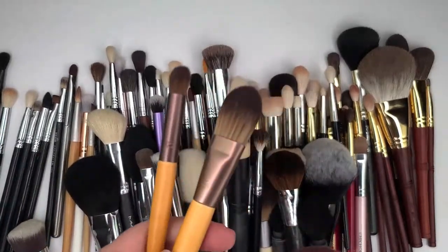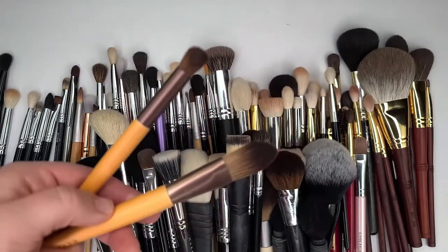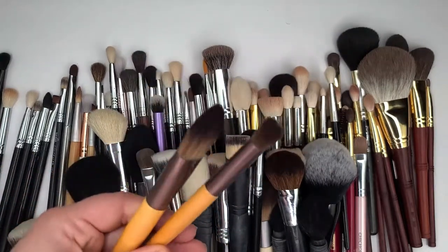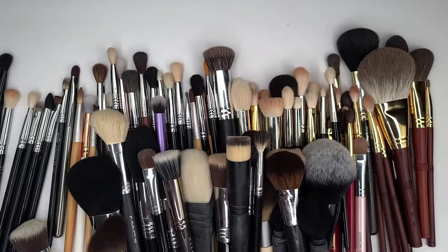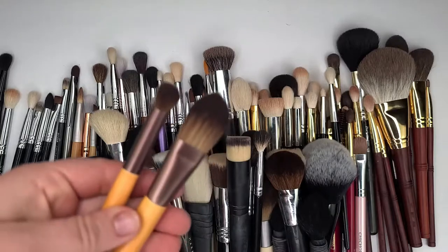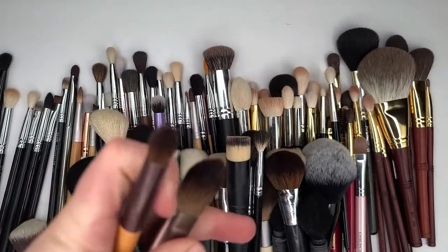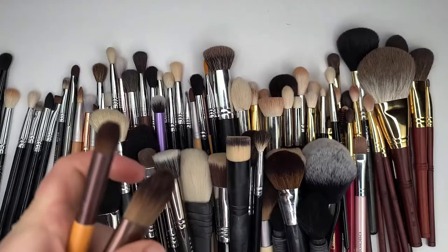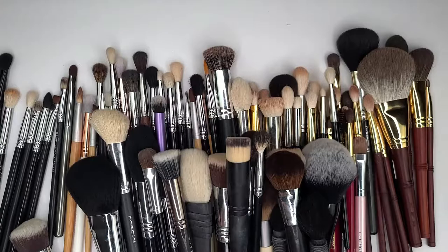These two, however, I got in a set and I think I'm gonna declutter these maybe, because I just don't put them in the rotation that often. This foundation brush is ridiculous — I don't use these types of brushes. So that's in the maybe pile, and this one is in the keep pile.